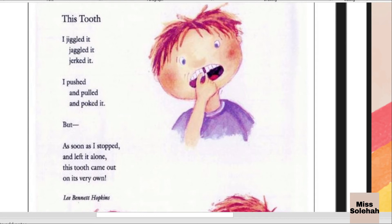If you want to listen again to the poem, you can replay this video.